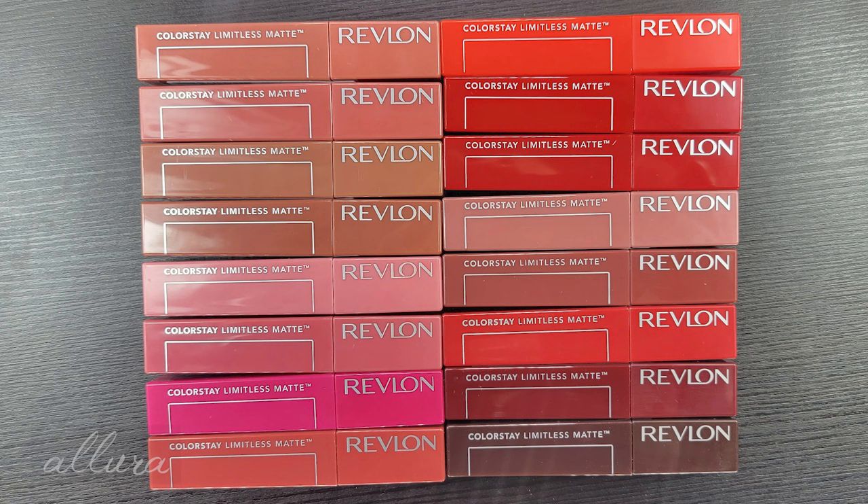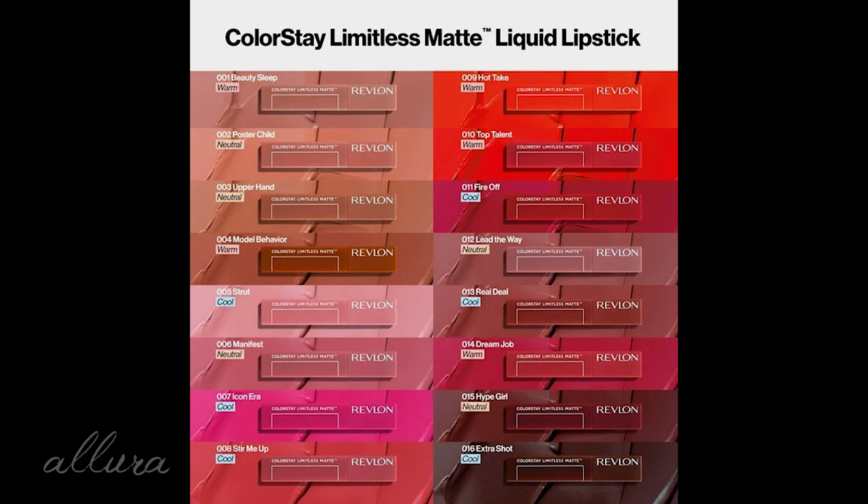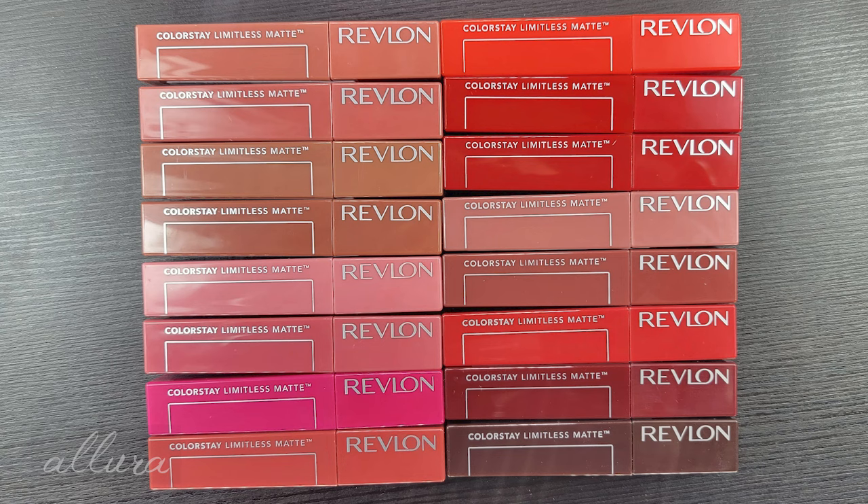Let's see what Revlon says about the formula. They call it a comfortable 24-hour matte formula made with a hundred percent vegan ingredients. It has a non-tightening formula and is suitable for sensitive lips, plus it delivers vibrant color in just one step. They call out the triple hyaluronic acid ingredient and upcycled cranberry extract.